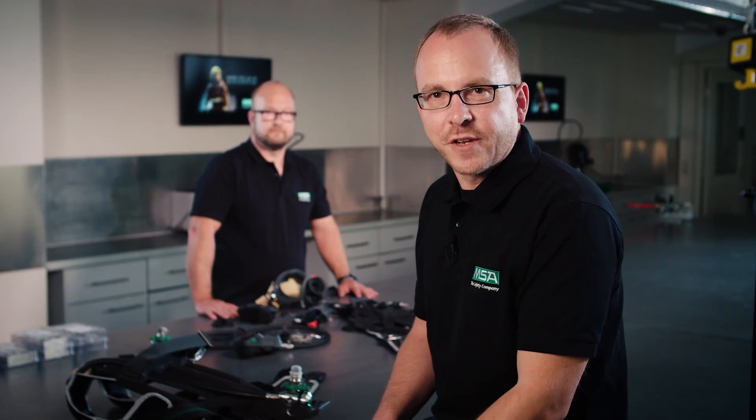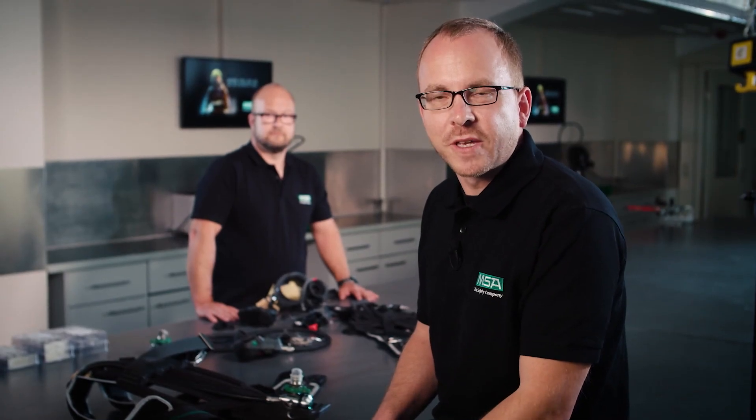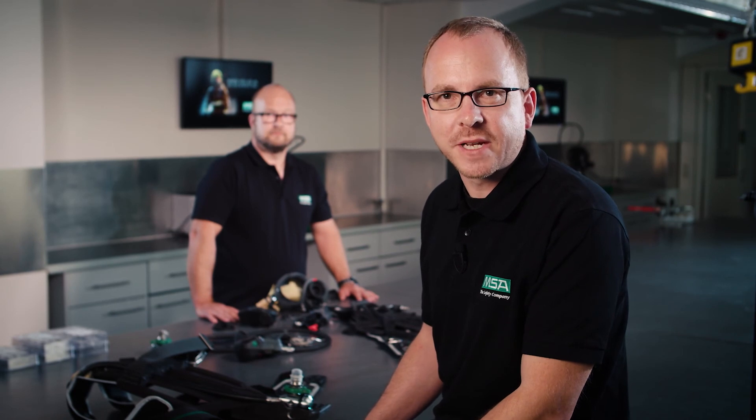Thanks a lot, Enrico. I really think that speaks for itself. Feel free to drop us a message on Facebook and watch out for other Gear Talks on our website. We hope you've enjoyed it.